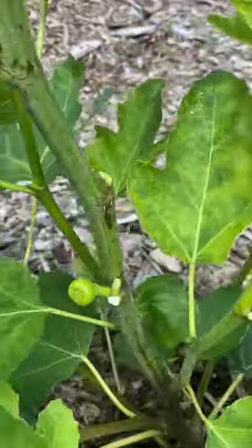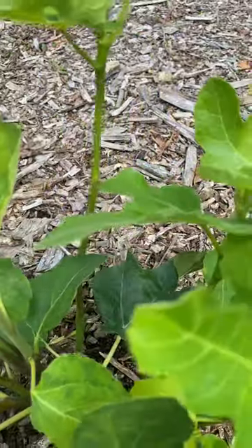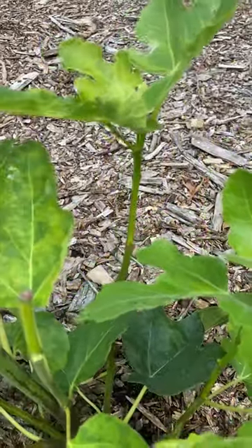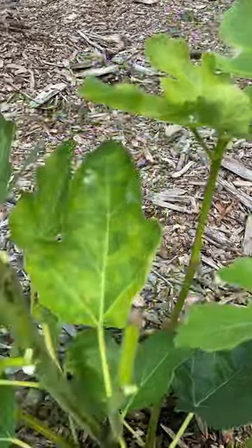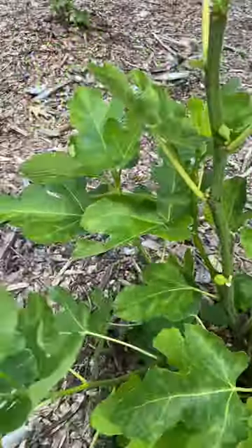If you want more fig production from the strongest area of the fig tree, you just cut the little side branches away and then you'll have bigger figs on the one trunk coming up.